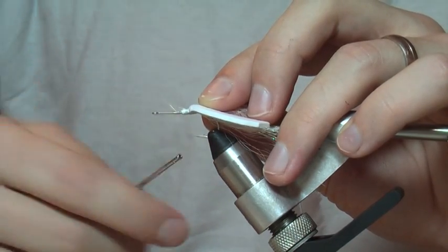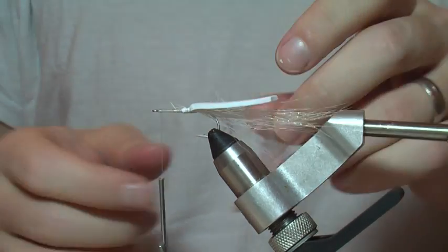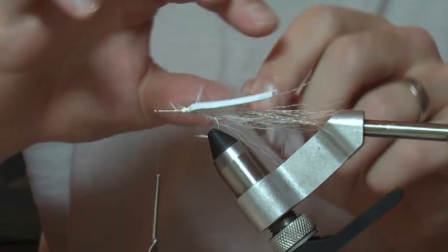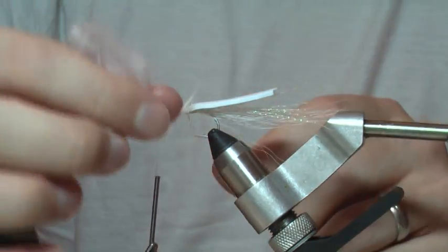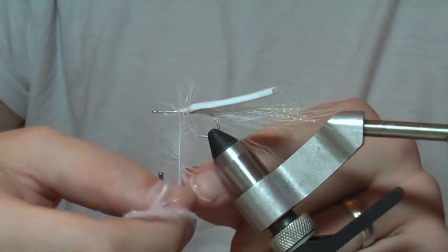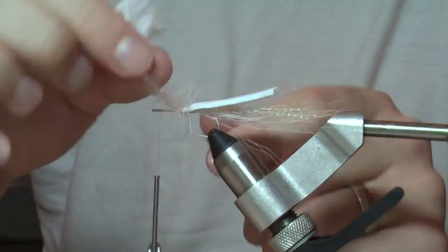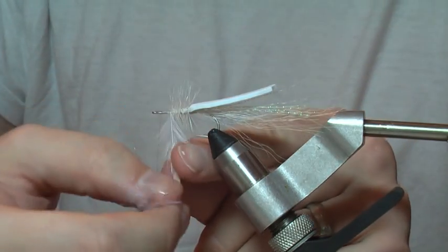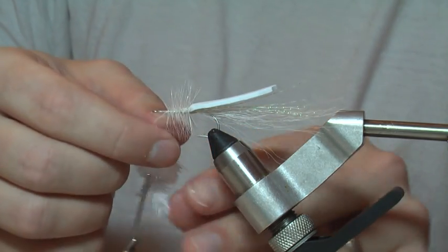Go ahead and bring your thread up to the front of the hook, right in front of the eye. We're going to palmer that hackle forward. I don't know exactly what Jack Cartside, the guy who originally designed this fly, had in mind — I read that he adapted it from a foam beetle, so I think the palmered hackle is supposed to look like legs. In the saltwater arena, especially if you're trying to imitate a shrimp under the lights, this really adds to that — it looks like shrimpy little legs.